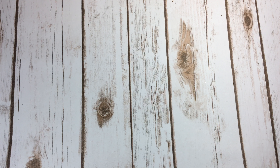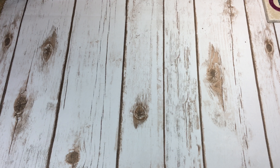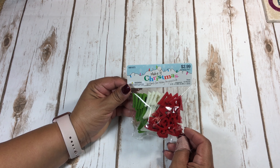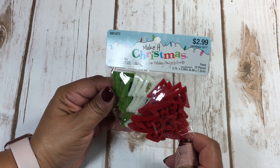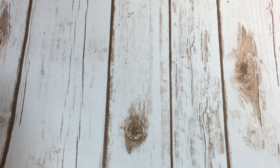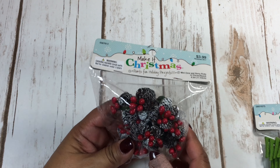I went to Hobby Lobby earlier this week to pick up some Christmas ornaments for a Christmas tree I bought for my room. Let me get started with my haul — Thursday afternoon after work I was picking up Christmas stuff for tags and such. I picked up these felt Christmas trees — let me zoom in. They measure about three inches tall, and all their Christmas stuff was half off.